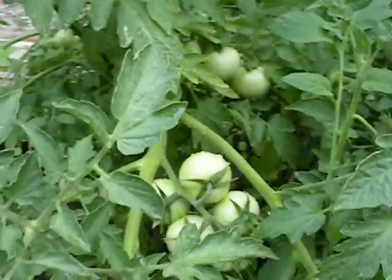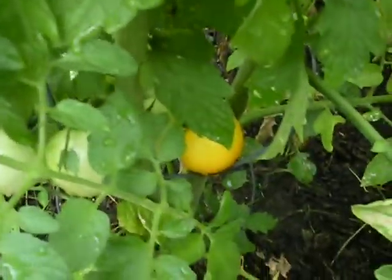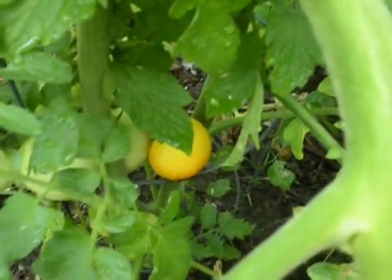I'm just waiting for them to redden up, or yellow up in some cases. You can see over there, there's a mature one that's all nice and yellow.